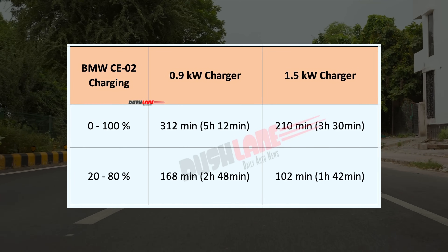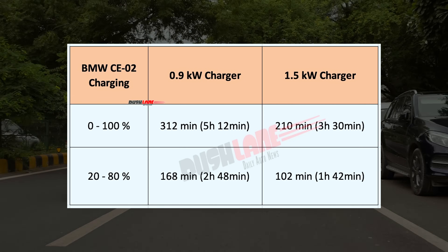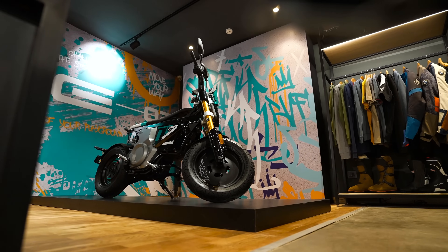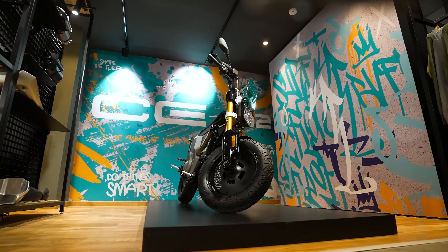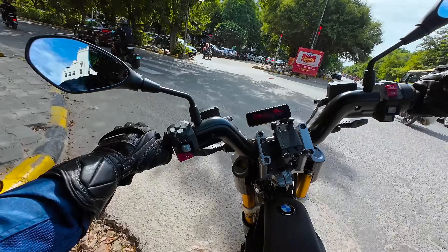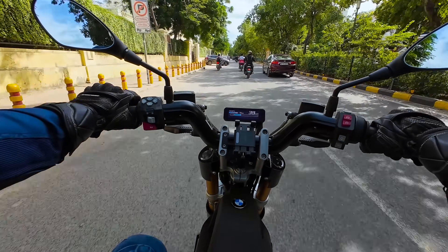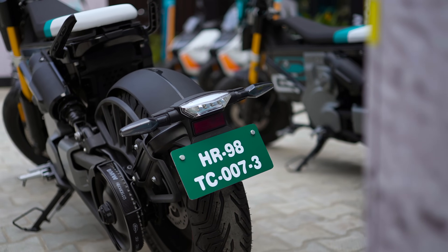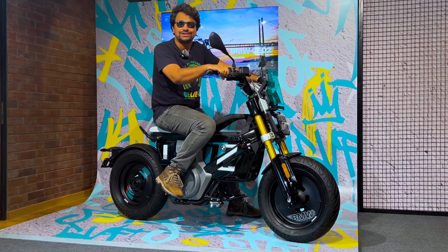Speaking about charging, it comes equipped with a standard 0.9 kW charger. For faster charging, the optional Highline package offers a 1.5 kW charger. So who is this scooter for? It is for those who value style, performance and want to stand out from the crowd. The CE02 is more than just a scooter — it is a bold expression of individuality, aimed at the elite who demand the best in premium urban mobility. That is all we have to say about this new electric scooter. Thank you for watching.